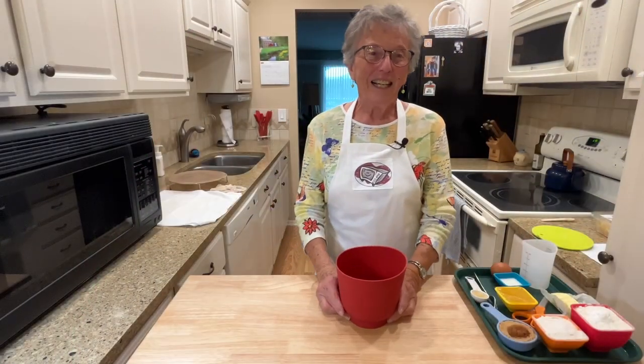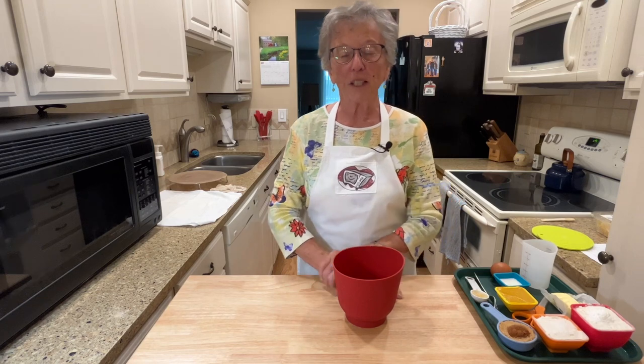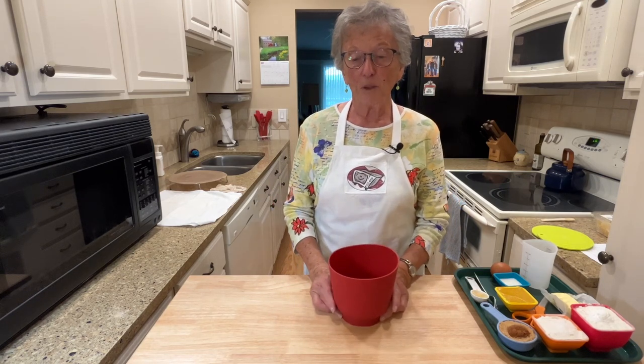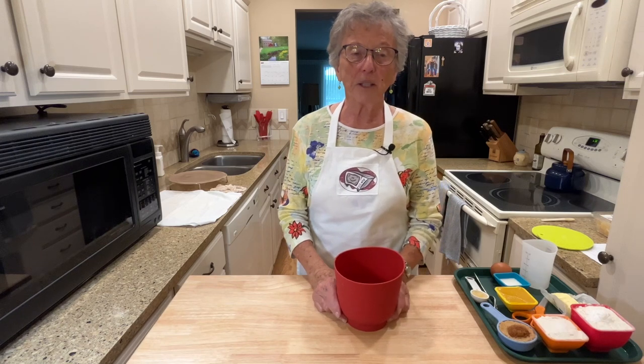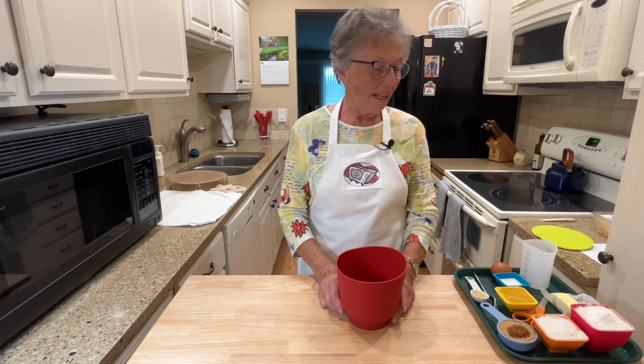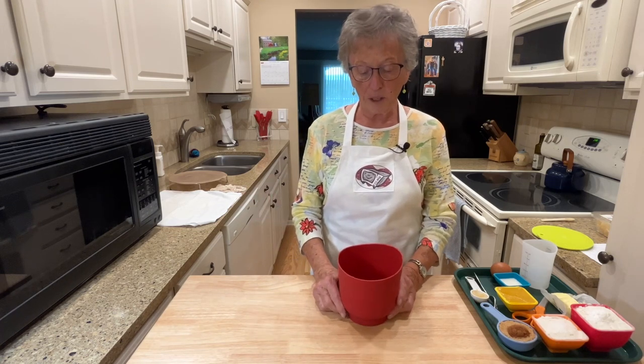Welcome back to my kitchen. What I wanted to do today was to show you how to make scones. It's almost October at this particular point, and so there are a lot of pumpkins, and we start thinking about spices and pumpkin and things like that. I have a good recipe for a spicy pumpkin scone, and I'm going to cook it in the microwave convection oven today, but you can also bake it in your regular oven.